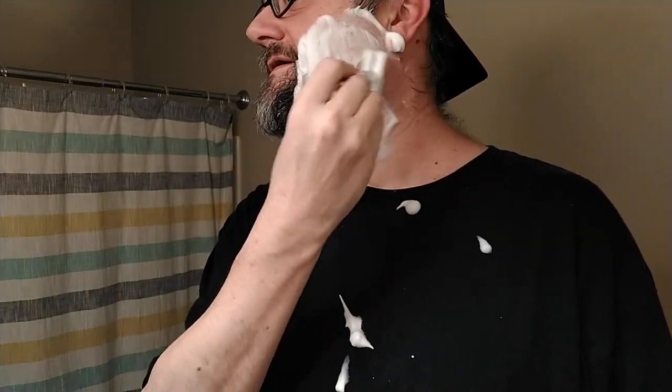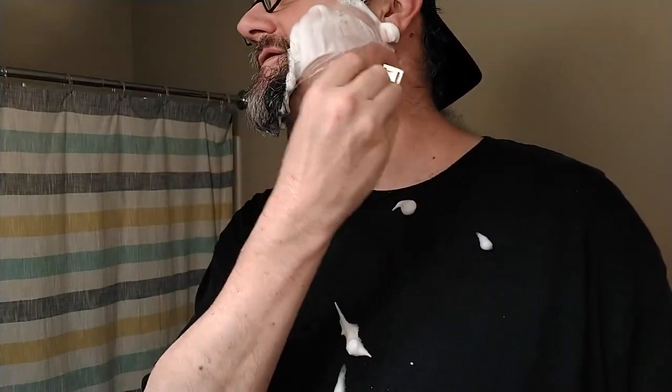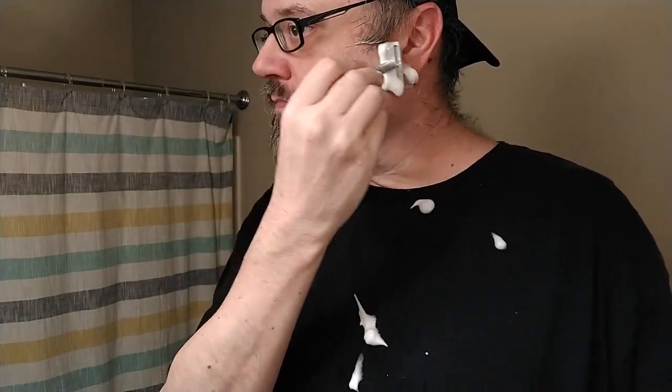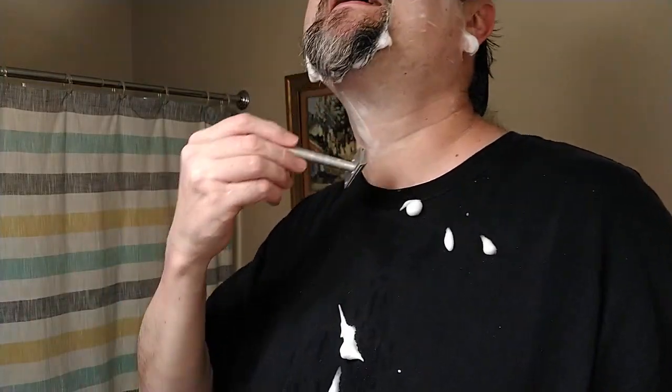I have gotten a close shave here. The Kai blade does sometimes become tricky in other razors, but this one tames it. I love to stick a good sharp blade like a Feather, a Nacet, or a Kai in a mild razor like a Tech, because the mildness of the razor tempers the sharpness of the blade - it's almost like putting a good sword in a ninja's hands. You end up with just a terrific shave, both close and comfortable.